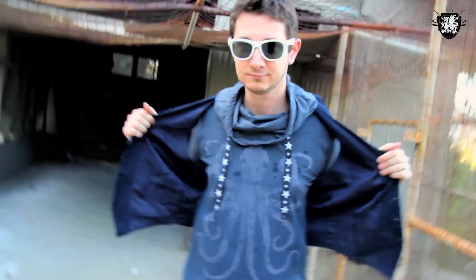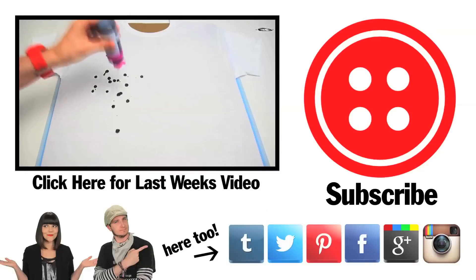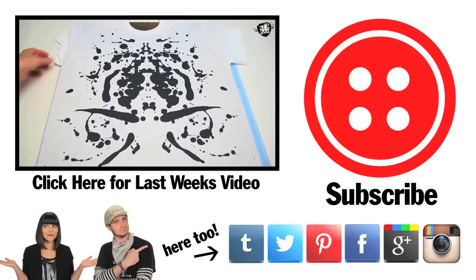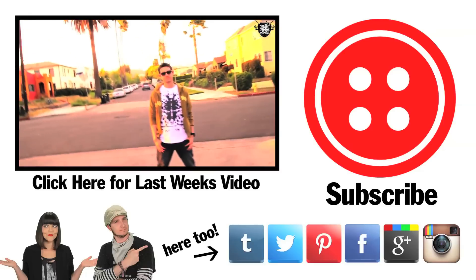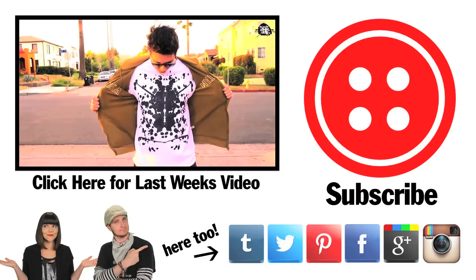This is probably now one of the coolest shirts that I own. I threw on a vest with it and thought that looked pretty snazzy. All in all, pretty excited about it. Between this shirt and the one that I made last week, my closet's getting pretty awesome. Click on this video for more life-altering DIY, and then click on that big red button to subscribe if you haven't already. See you next time!